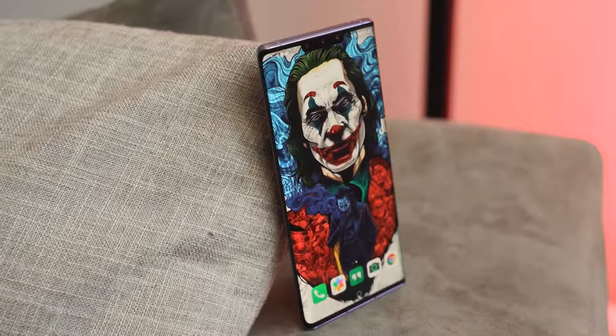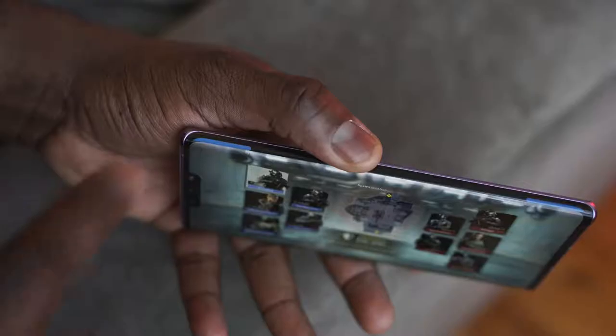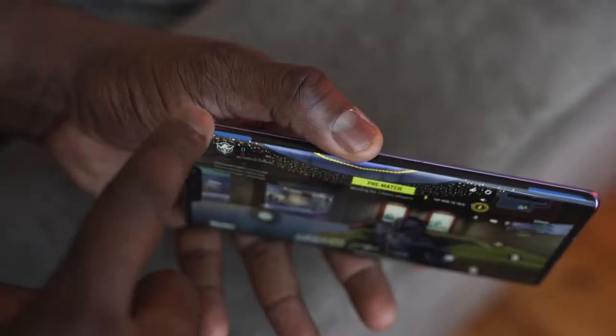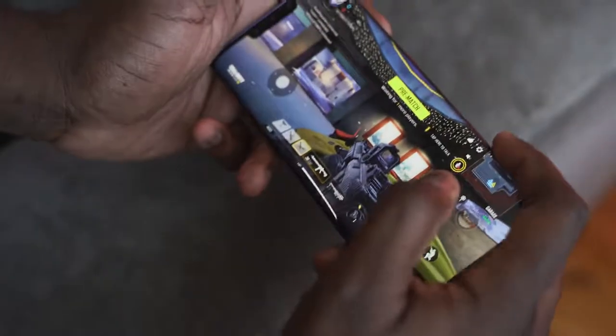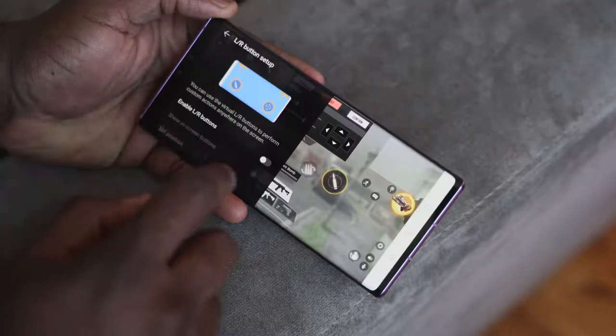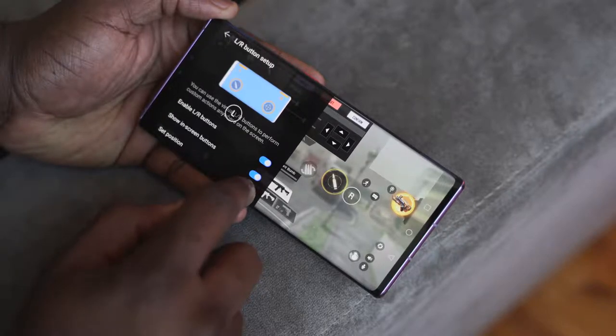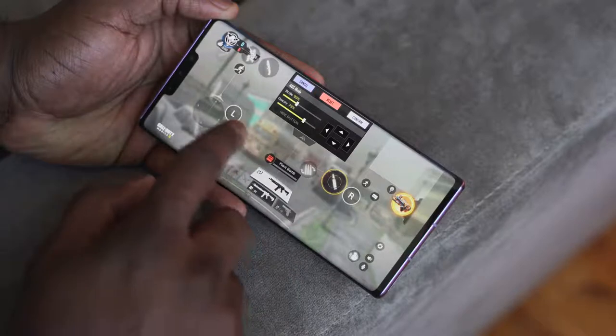Because of the waterfall display, the device recognizes the side as a separate display area — giving you a remappable area. When it comes to gaming, this allows you to use that area as triggers. Playing games like PUBG Mobile or Call of Duty Mobile — where triggers are really important — makes a whole lot of sense. You can remap it easily; it's very self-explanatory, and it's a great use of the design.